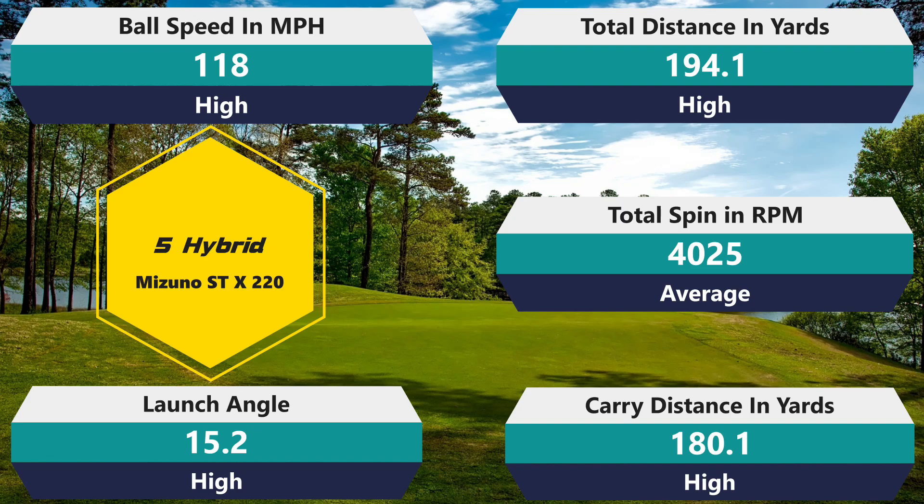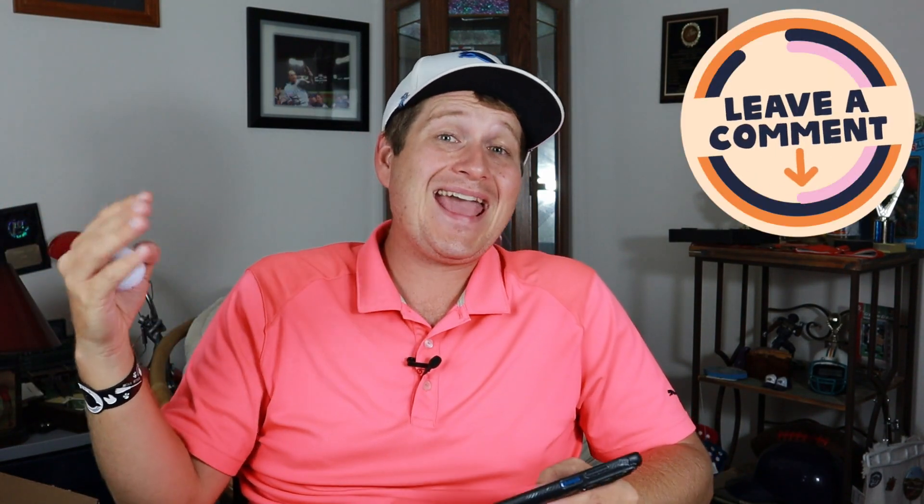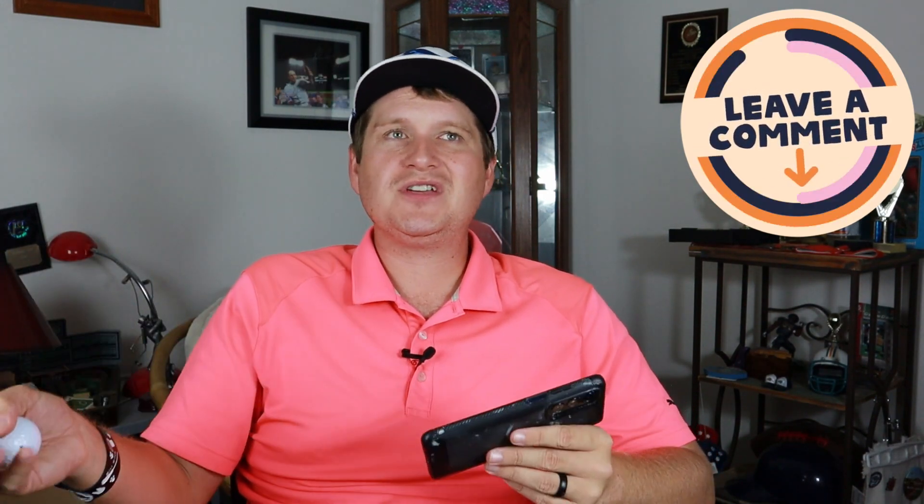Getting into the five hybrid, we're looking at spin of 4,025, which is average for that club. Ball speed of 118, distance of 194.1 carry and 180.1 total — all those numbers are just slightly better than average. What I like about this so far is it's very consistent and has a pretty good amount of forgiveness. I'm getting slightly better than average across the board. Sometimes you'll see a golf ball that's an A++ on the seven iron but a B on the nine iron and a C on the hybrid — there's just so much inconsistency and you're always trading off. We want an all-around golf ball. So far this has been average to just barely above average across all clubs. Really good. Hopefully it can continue that with the driver.